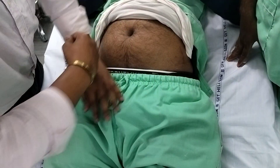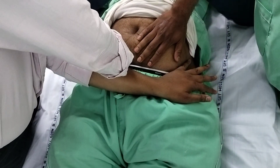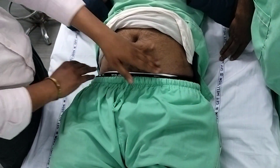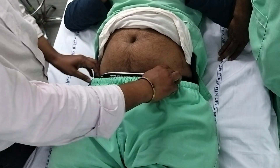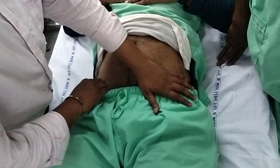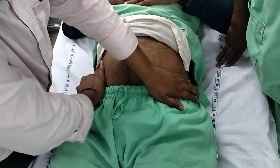Put both hands over the ASIS. Alternatively, you can place them in a crossing manner, but most physiotherapists do not prefer this because in the crossing manner posture there is a chance of pressure imbalance.